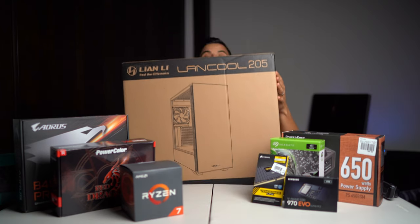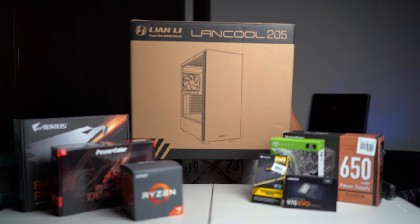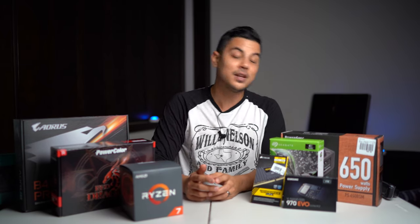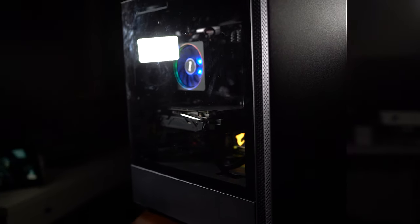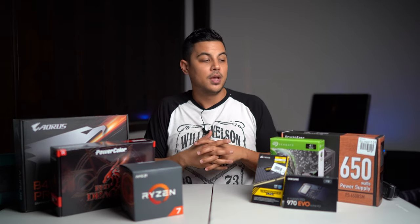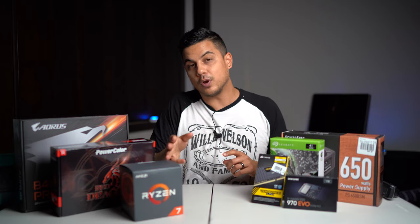We need to talk about the actual case. I went with the Lancool 205 case, picked it up for $59. The reason I really like that case is the cooling capabilities. Other cases in that price range have one or two fans, but the Lancool 205 has a vented open front and two additional powered fans in the back — it's just a really good case for temperature control. Keeping the whole system running cool was a big sticking point for me, especially if you're overclocking your processor.